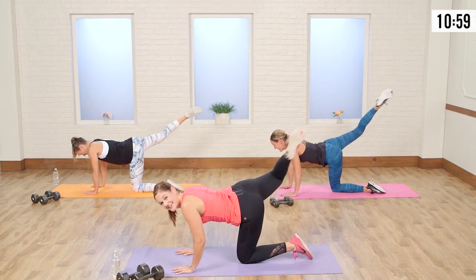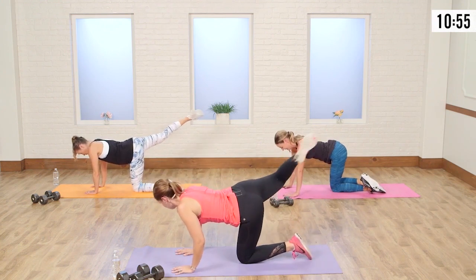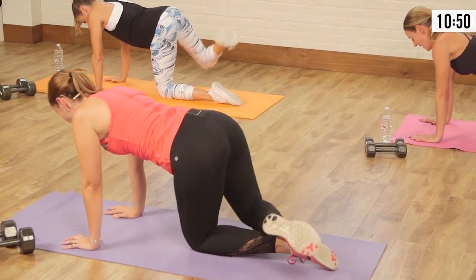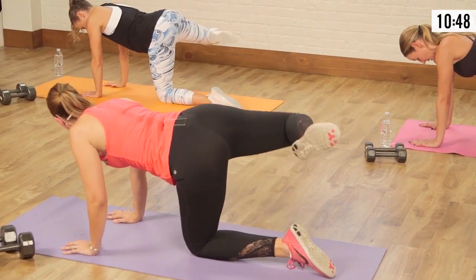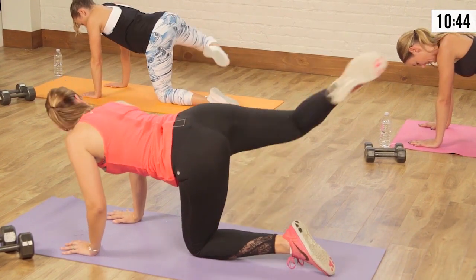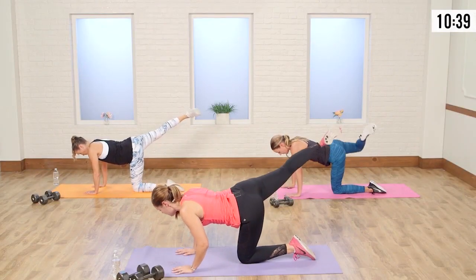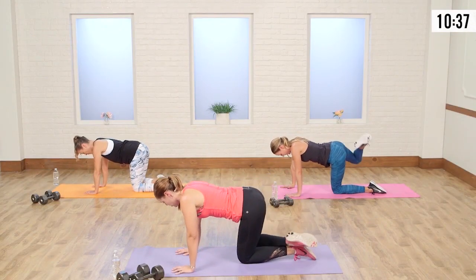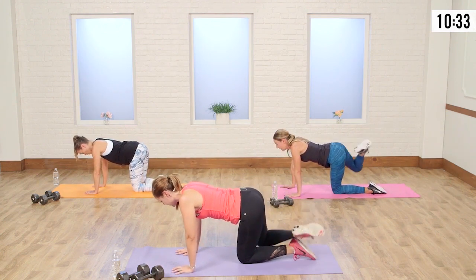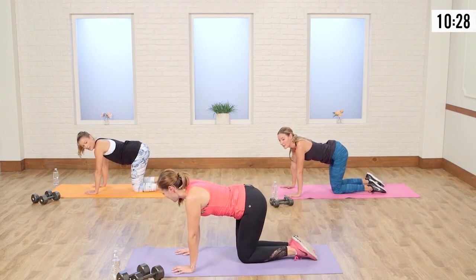How are your buns feeling at home? Are they screaming like ours? If you want to modify this, just take it a little bit lower, or skip the leg kick in general and just do the lift. Take a break whenever you need and then get right back in with us. Two more. Last one — up, kick, bend that knee, and drop it down.